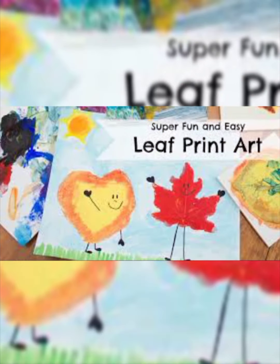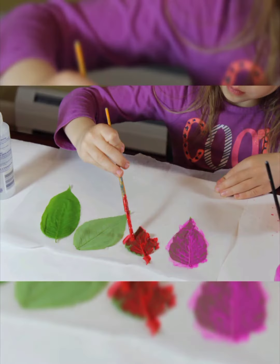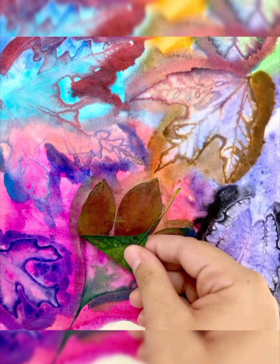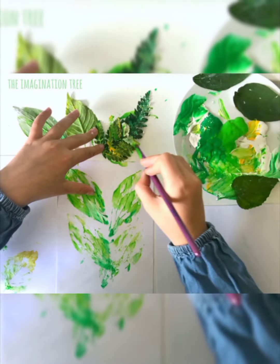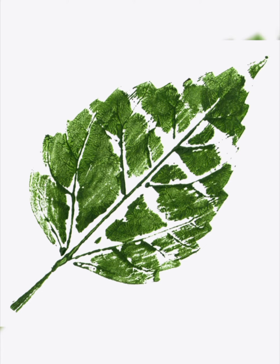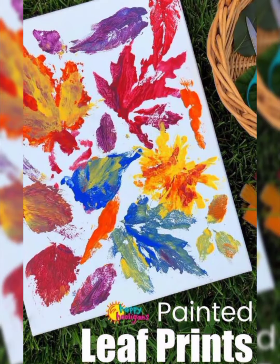Leaf prints are fun and easy crafts for kids of all ages. They are also a great scrapbooking idea, or a way to enhance gift wraps, cards, and other paper crafts. It allows kids to utilize large motor skills, to learn more about leaf shapes and fall colors, and to observe the different tracks their leaves make as they are swished and tapped on the paper.